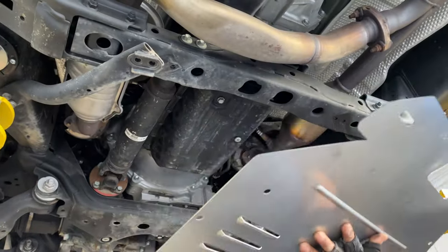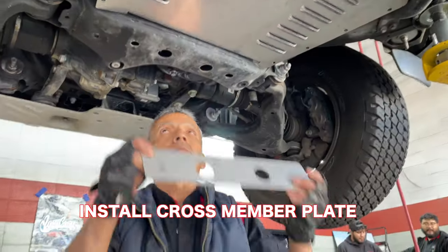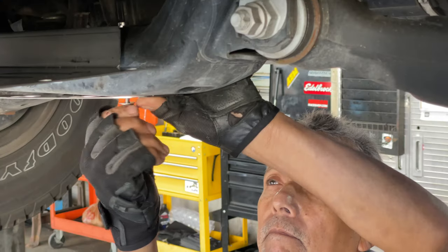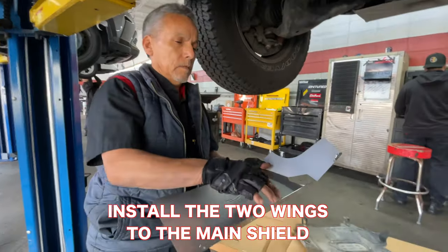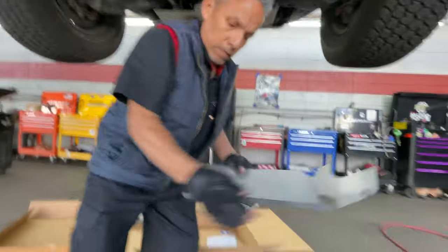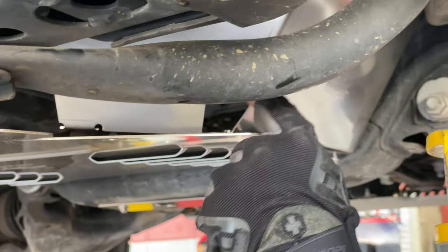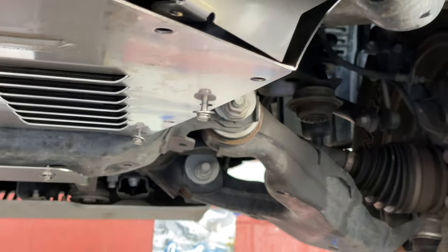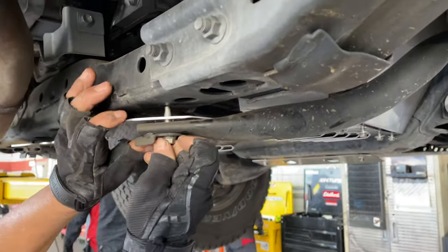Here is where the Cat Shield protector will be installed, and this is where the Cat Shield sits.